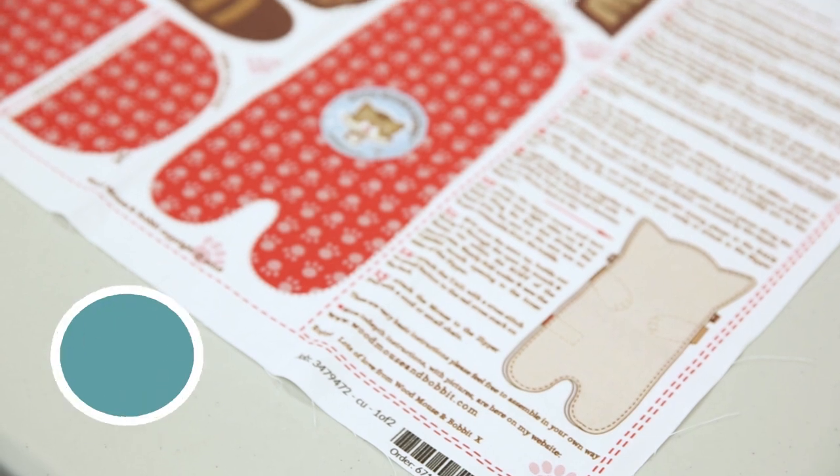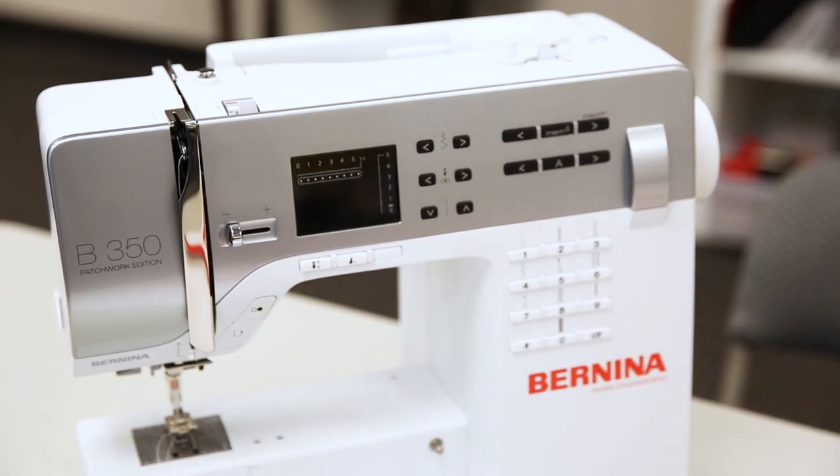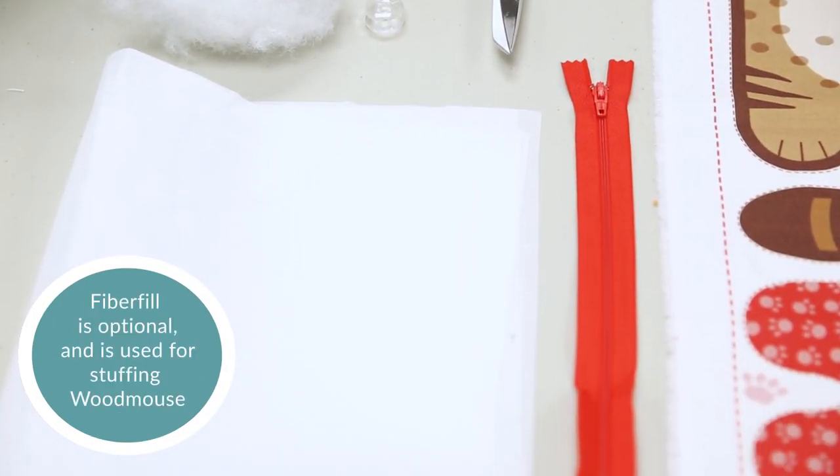Here's what you'll need for this project: one fat quarter of fabric — we're using Kona cotton — a sewing machine, fabric scissors, a 4-inch zipper, an embroidery needle, brown thread, and fiber fill.